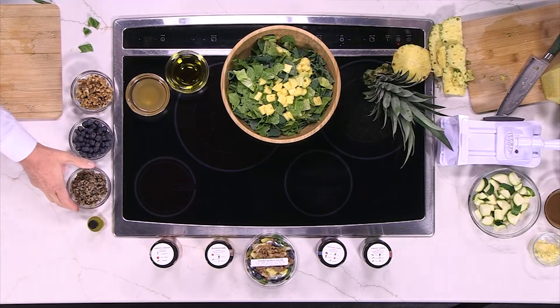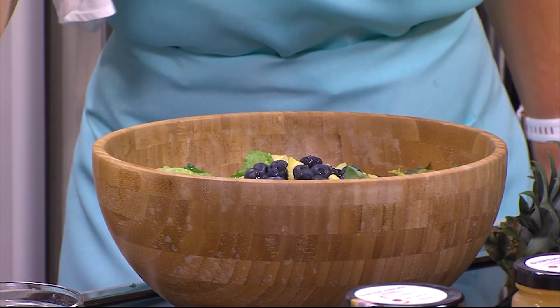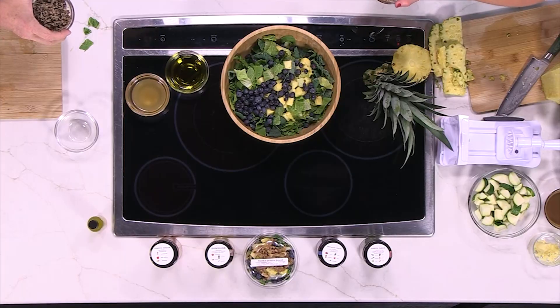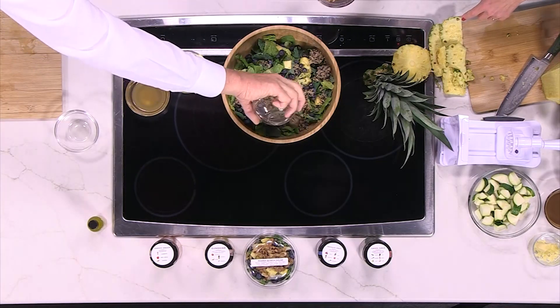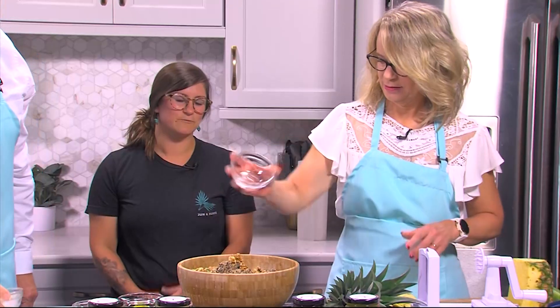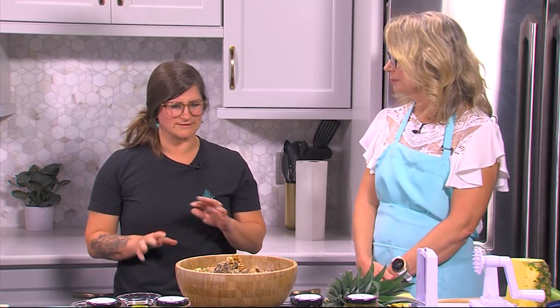Do you want to add the blueberries and the quinoa? Any particular order, or just do the thing? We're going to mix it all together. Blueberries, quinoa, and walnuts. What you didn't see is that the quinoa would be cooked ahead of time — raw quinoa wouldn't look or taste great. That was cooked ahead of time, but everything else is raw.